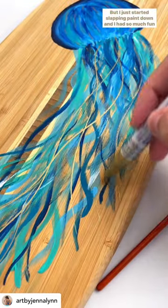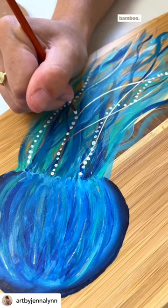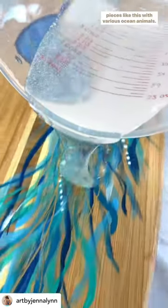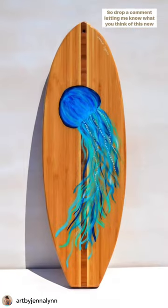But I just started slapping paint down, and I had so much fun trying something brand new. I love how the contrast looks between the paint and the bamboo, so I'm really considering releasing a whole collection of pieces like this with various ocean animals — but of course I need to gauge interest first, so drop a comment letting me know what you think of this new idea.